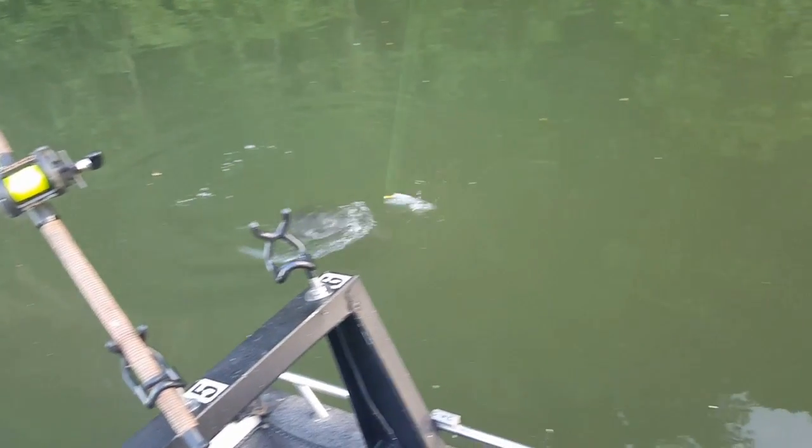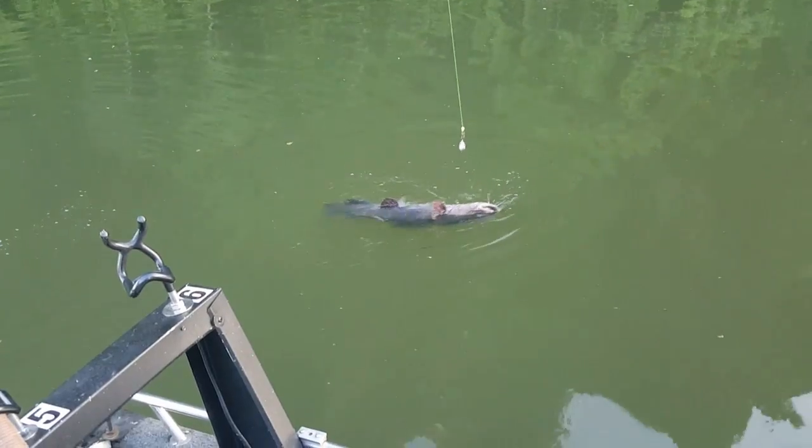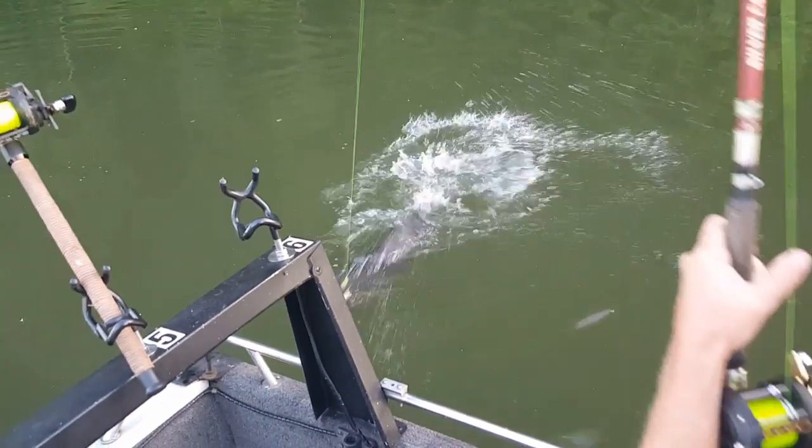He's colored up good. Awesome. Well that got things started. He's almost black.